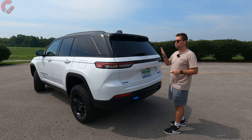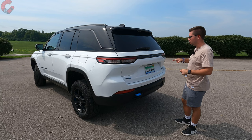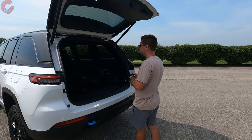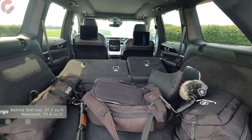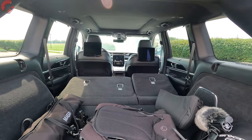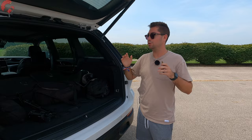A power tailgate is standard on Limited trims and above; hands-free functionality is standard on Overland trims and above, and it's optioned on this Trailhawk — just wave your foot under the bumper to open it. Cargo capacity is 37.7 cubic feet behind the second row, and 70.8 cubic feet with seats folded. Importantly, the 4xe's battery is placed underneath the rear seat, so it does not reduce cargo capacity at all.